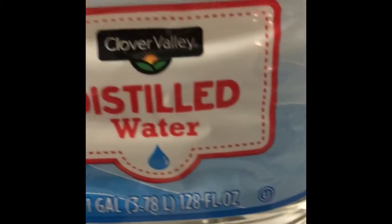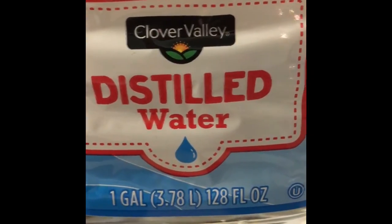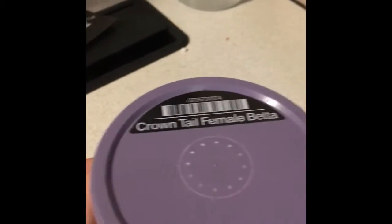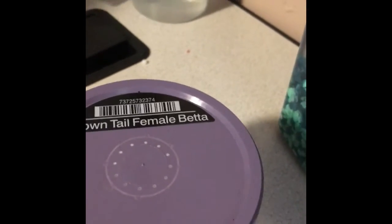I'm just going to go over some of the stuff they need. So they need tap water or distillable water. If you use tap water, they need this to go in it — beta H2O. And then this is what their food looks like, just little bitty pebbles. What we have also came with a plant and lots that we did not use. Right here are the containers that came in. We got a crown tail female betta.